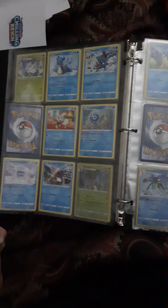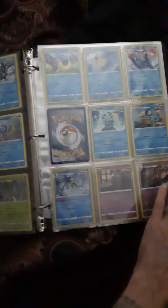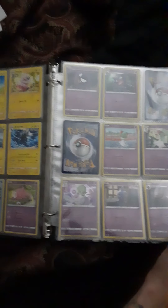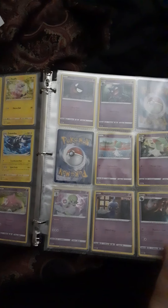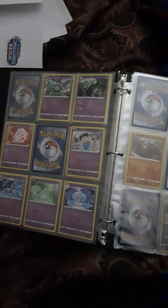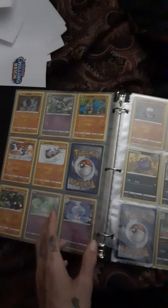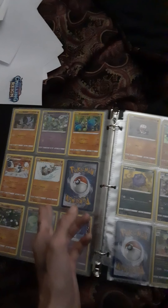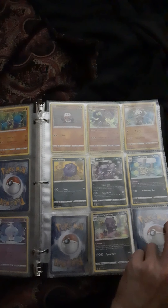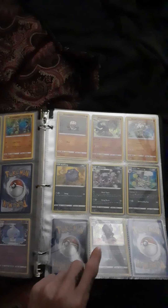Just so you guys can see a quick little flip through of what I currently have — commons and uncommons all the way through some rares. These are all the non-hollows and hollows that I have so far. There are no reverse hollows in this set, as I will be doing a reverse hollow set with the hollows and bigger pulls as well. There's another holographic right there.